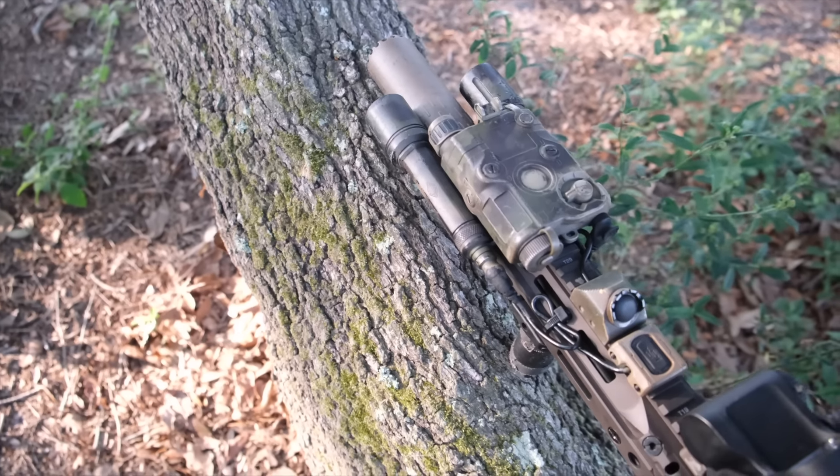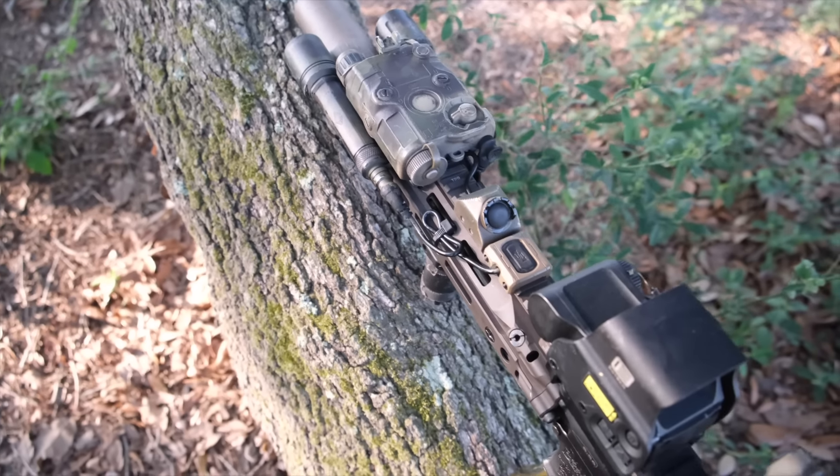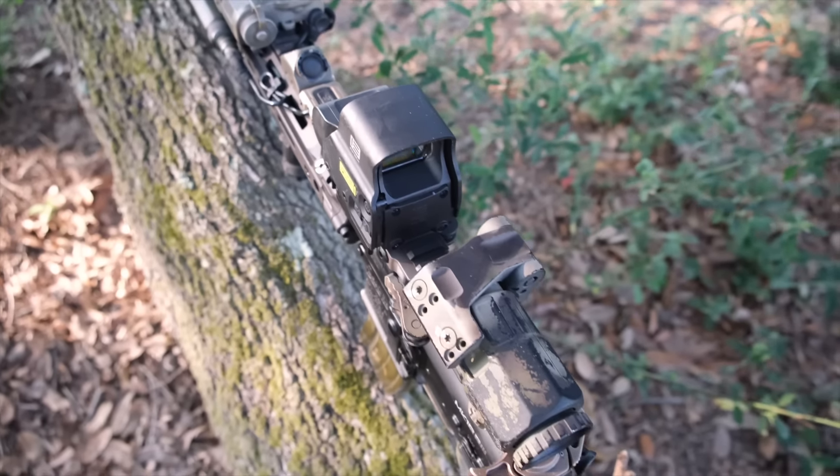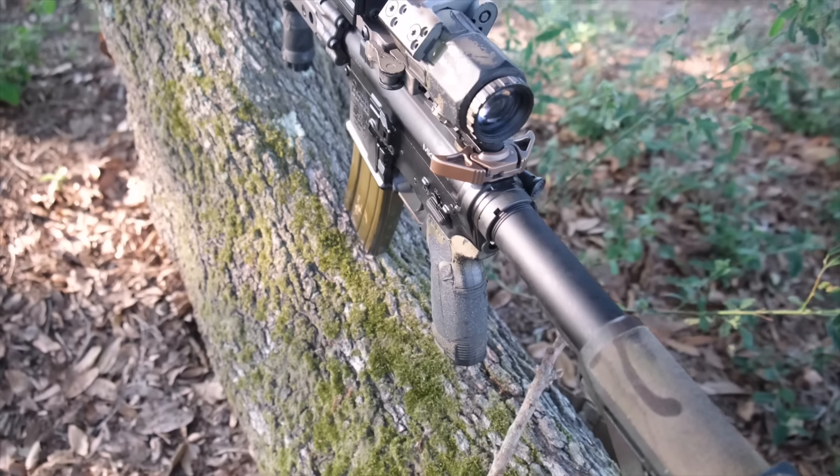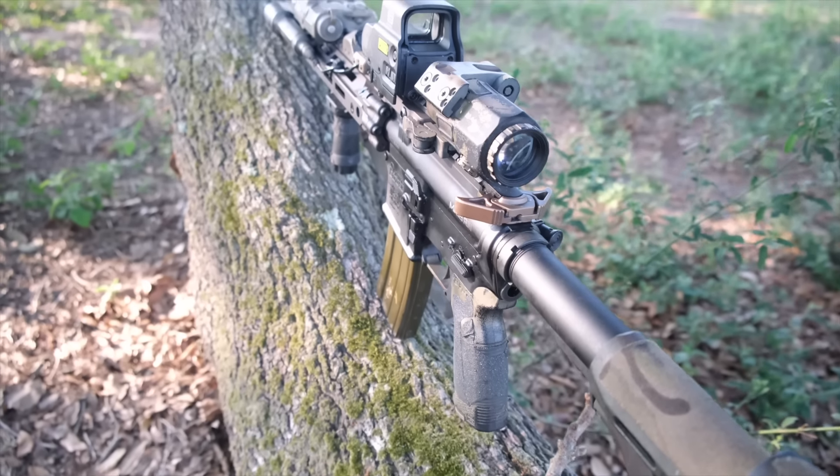It's a pretty new gun — long-awaited. If you're familiar with the specs of the Mark 18, internally it's pretty much exactly the same as prior versions of the Mark 18 from Daniel Defense. It features a 10.3-inch Cold Hammer Forged barrel.